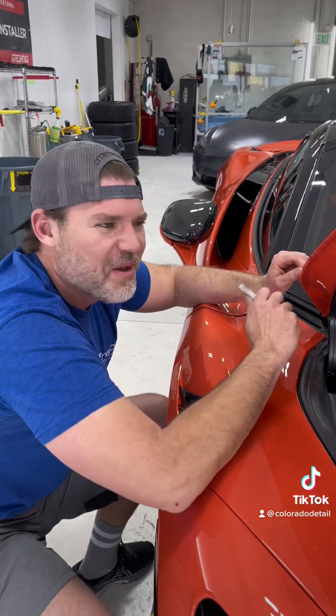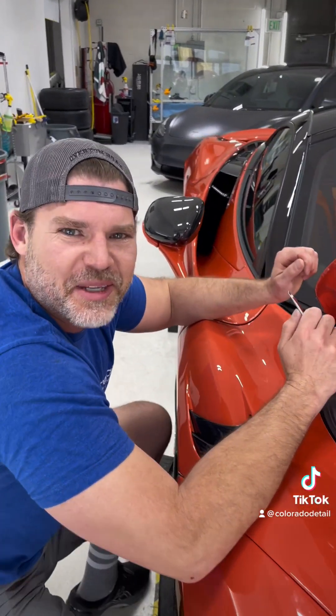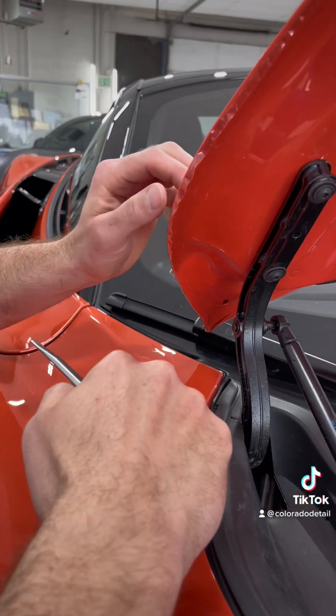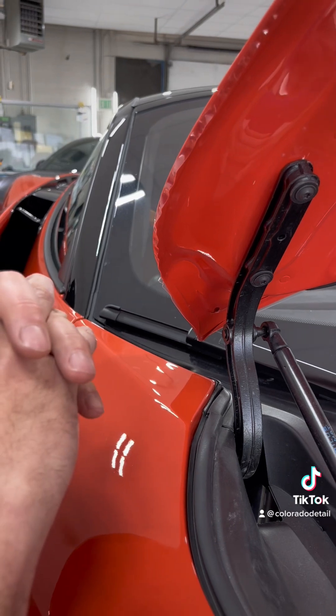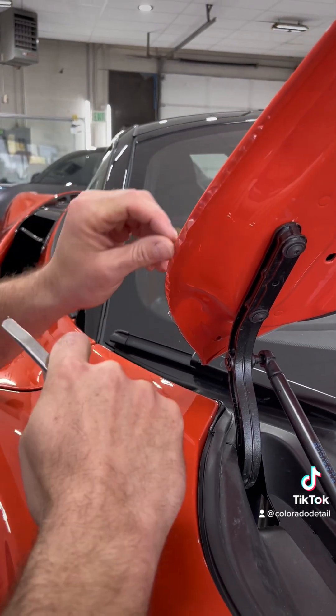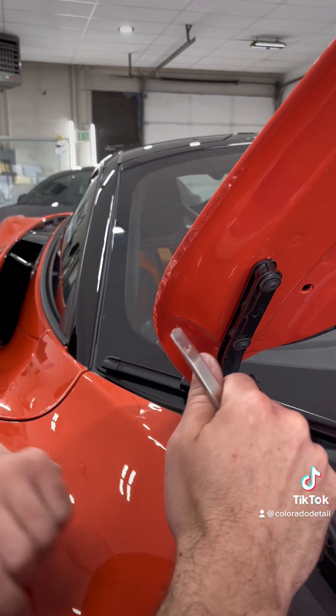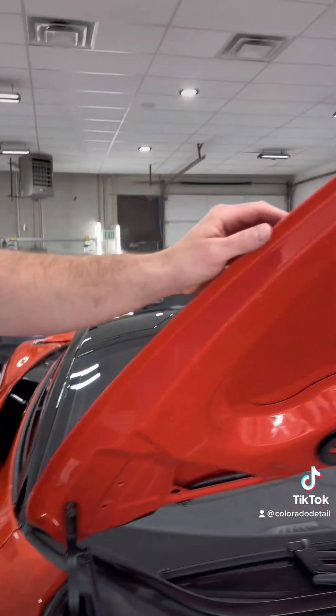Welcome to another edition of Colorado Detail tips and tricks. Today we're working on this McLaren 765 LT, and this is another one of those videos we like to post showing you how to wrap complex curvatures without getting any fingers.